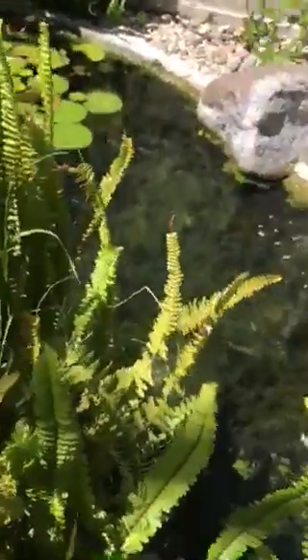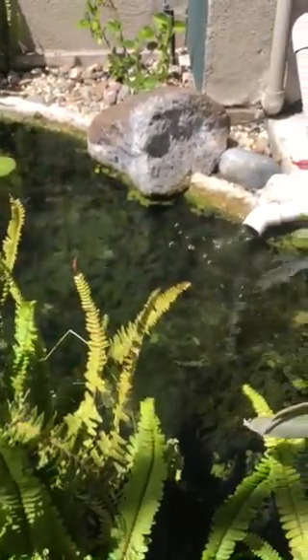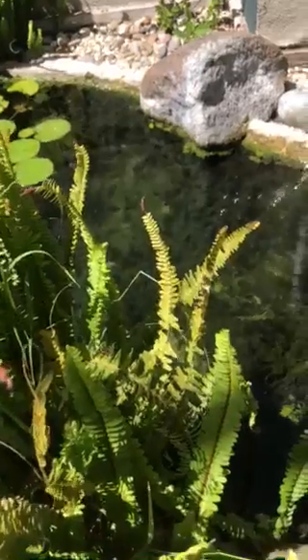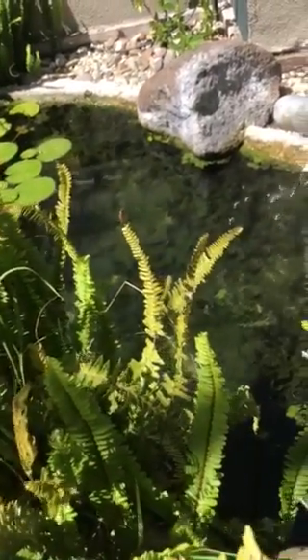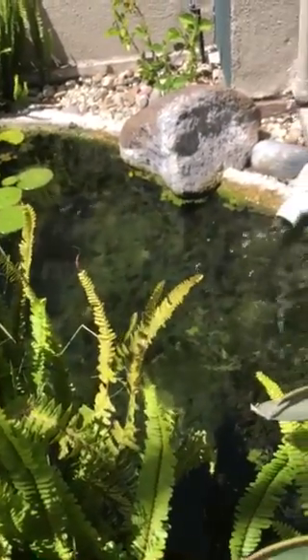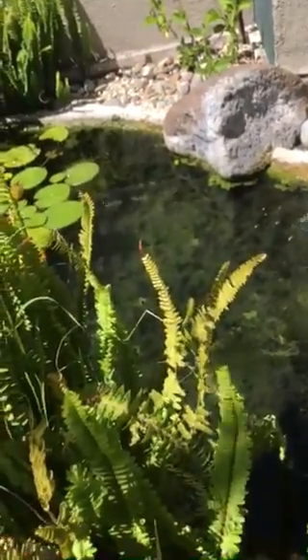I'm going to show you how to clean the upper pond. This is usually done late spring, early summer when you're first cleaning up the pond, right before you get a lot of sunshine coming through the backyard. You want to get as much of the debris out of here as possible before the sun gets onto the pond and before it starts growing a bunch of algae, because then the algae has a tendency to take off.